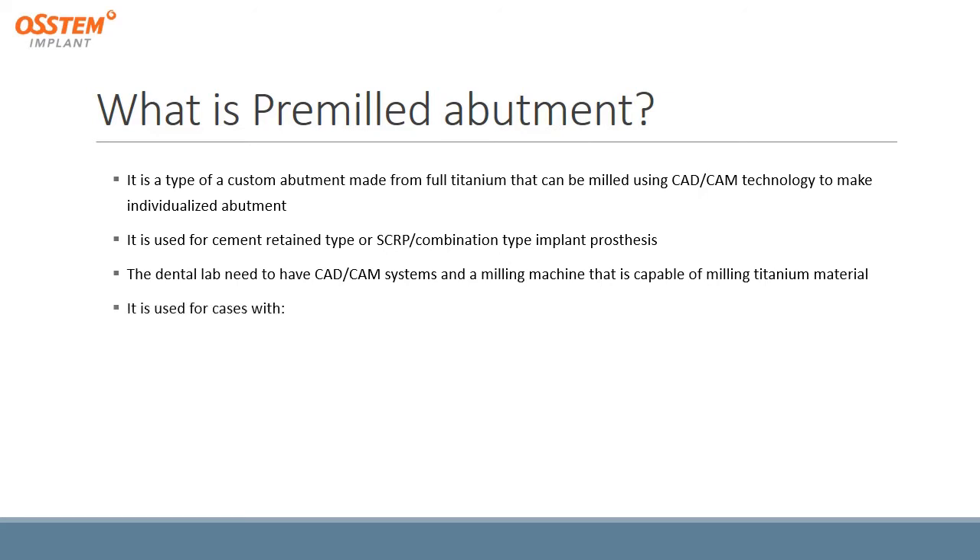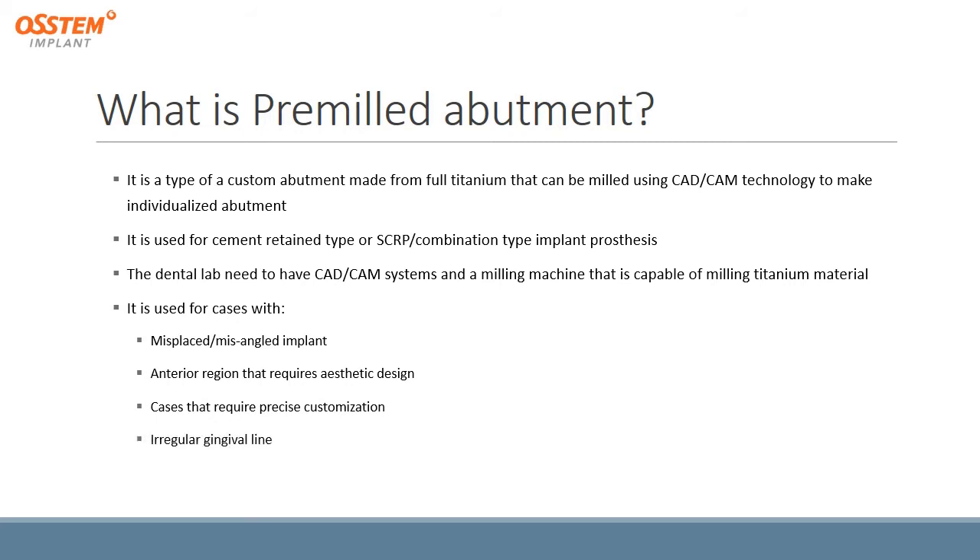It is used for cases with a misplaced or misaligned implant, anterior regions that require aesthetic design, cases that require precise customizations, irregular gingival line, or an implant that is installed too deeply.